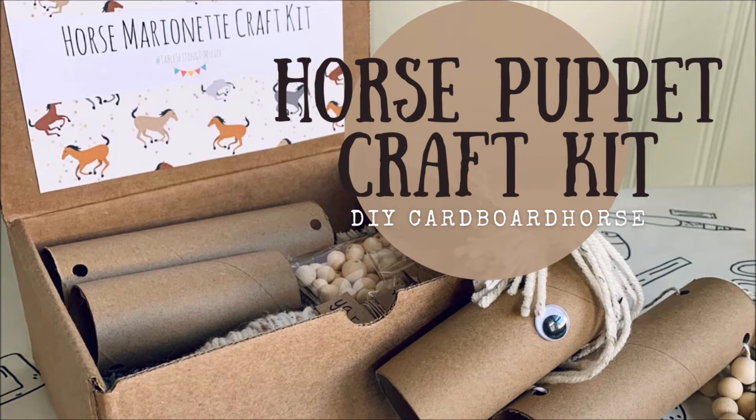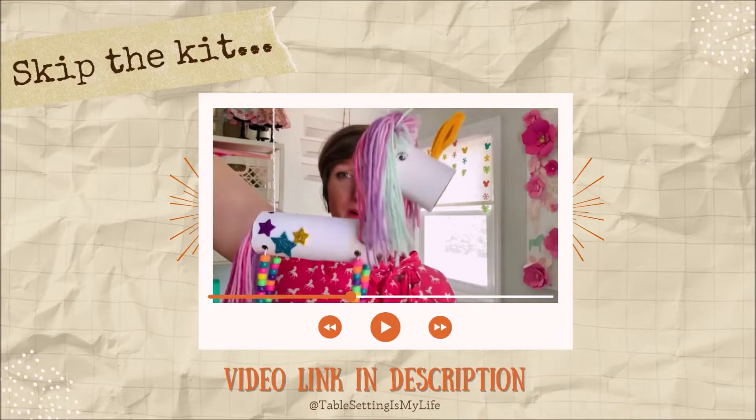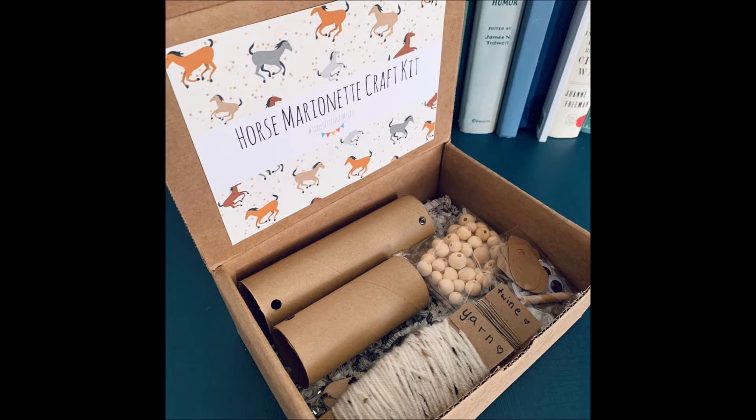Welcome, my crafty friends. This video accompanies a horse puppet craft kit, which you can find at the Table Setting Is My Life Etsy store, or skip the kit and use the link in the description to find a free make-from-scratch version. Let's start crafting.